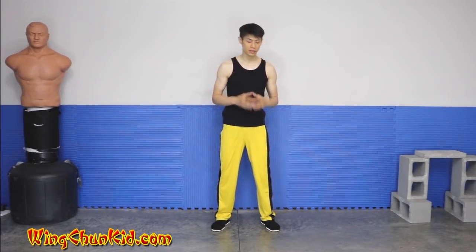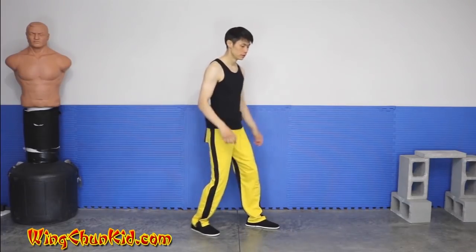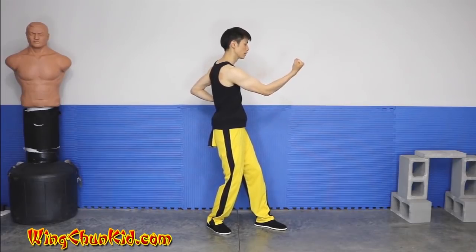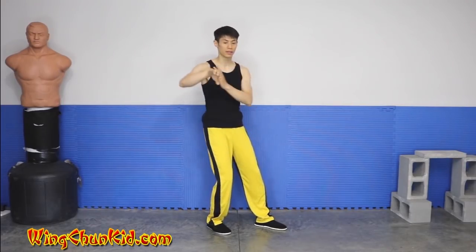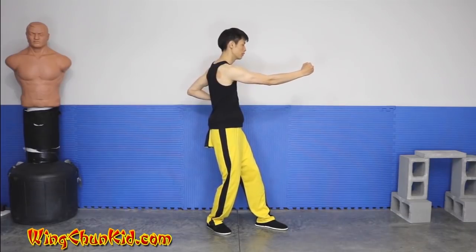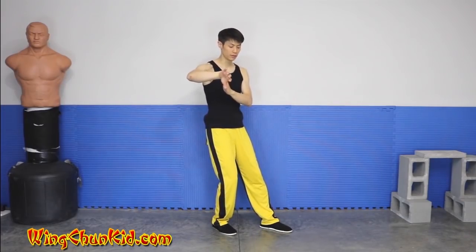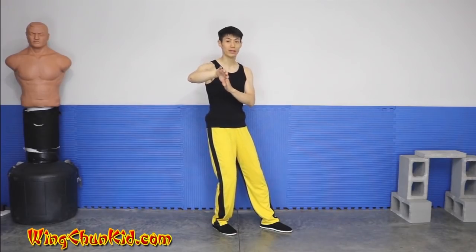Here are some details on the uppercut or straight punch. We end up here and we want to do an uppercut, or you can just do a straight punch. When doing an uppercut, one detail to notice is that I want to combine three different things. Number one, I want to combine the power of pulling this back — I'm going to pull this back as if I'm elbowing someone behind me.